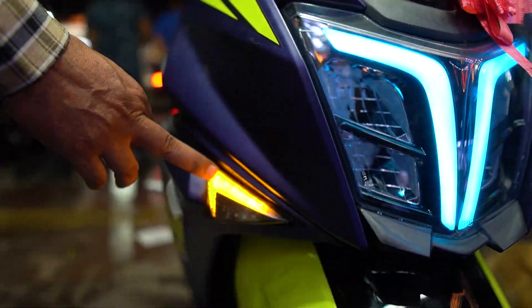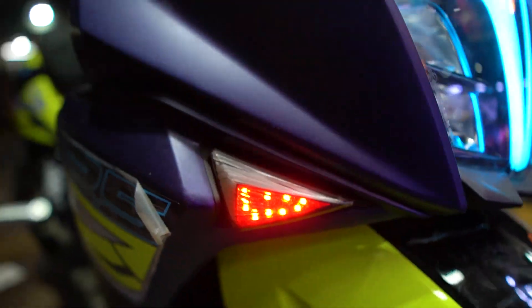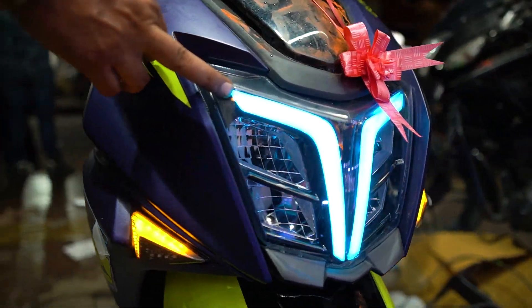One is a DRL indicator and there is also a red color option from the brake. In the headlight, there is an Audi-style light and this is a colorful light.